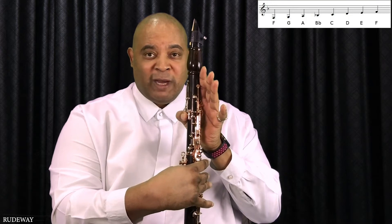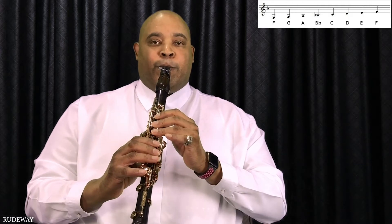Thumb hole cover only. And when we play it all together, it sounds like this. And that is the F major scale.